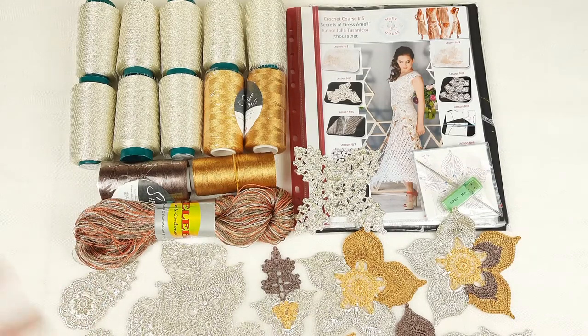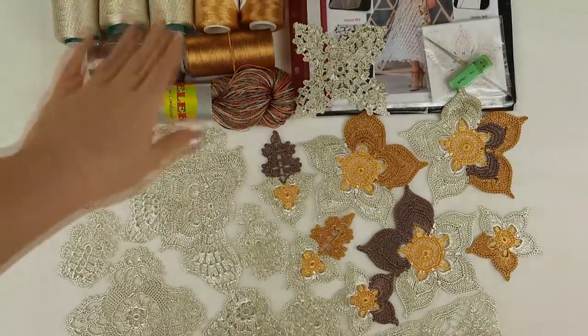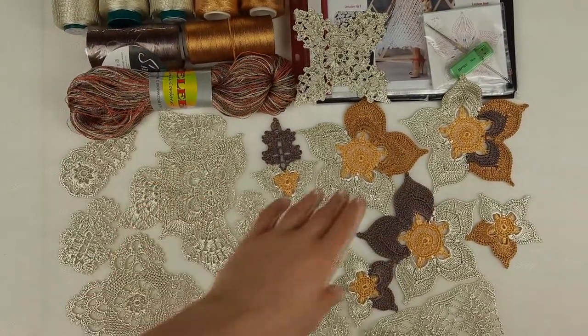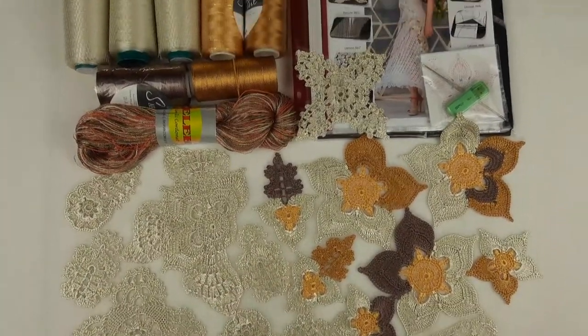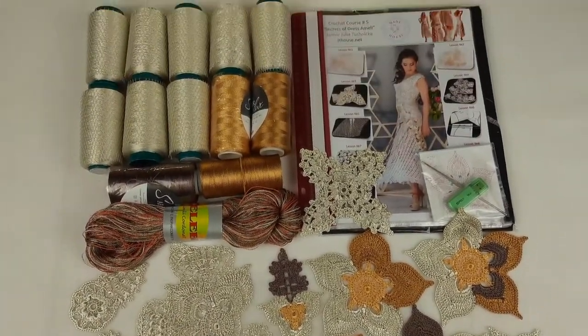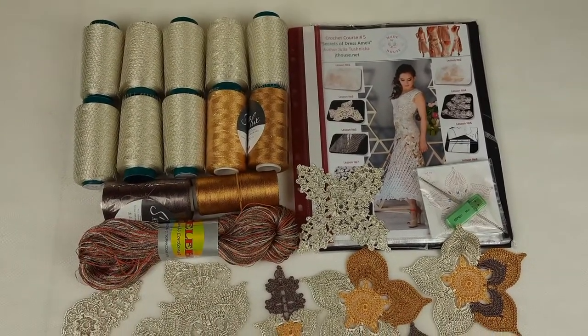Here we can see samples of elements that I prepared using all these colors. We have ivory, the main color, also gold colors and brown. Everything is ready. All these samples we will place in the middle of the magazine right now, but first I will start packing the thread.